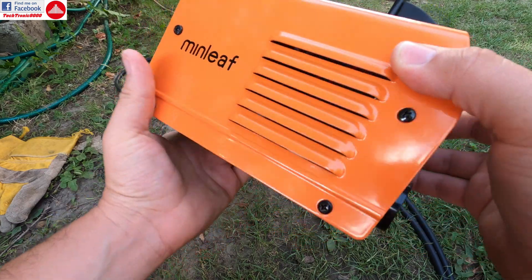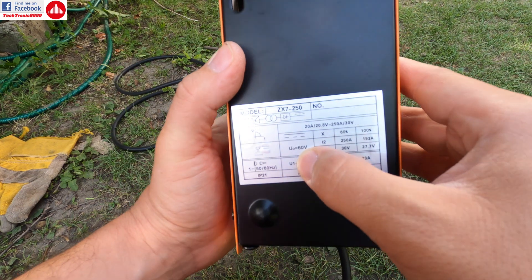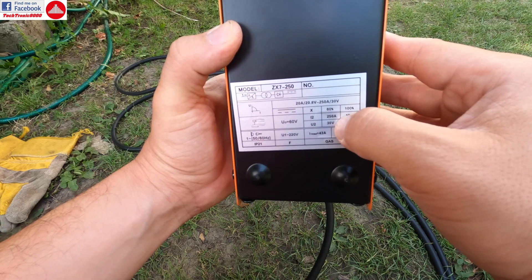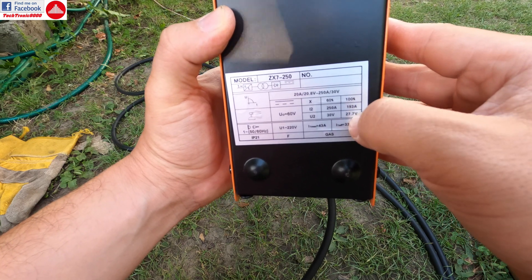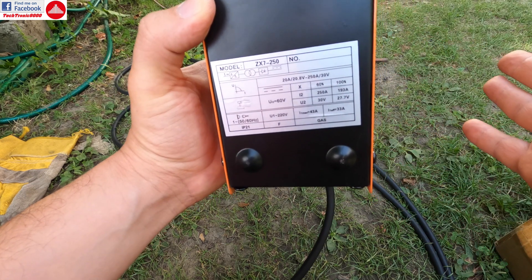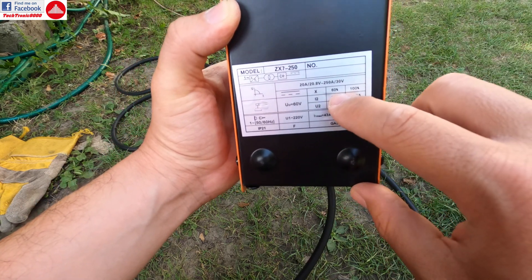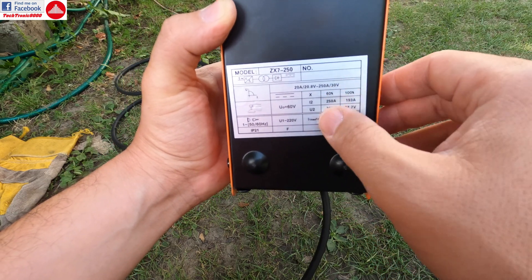Here are some specifications: it has a 60-volt output and 60 percent duty cycle at 250 amps, and 30 volts with 100 percent duty cycle at 193 amps. So you can use this with a 2.5 millimeter rod for unlimited time, and with a 3.5 millimeter rod you get a 60 percent duty cycle with no problems.